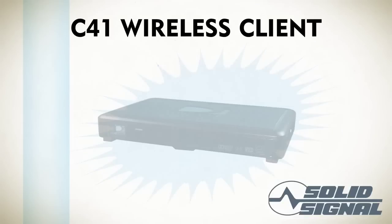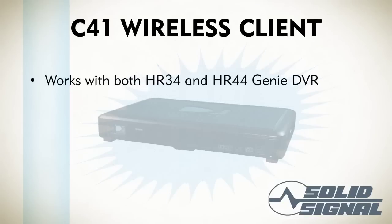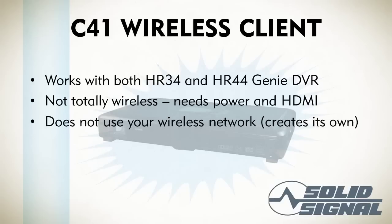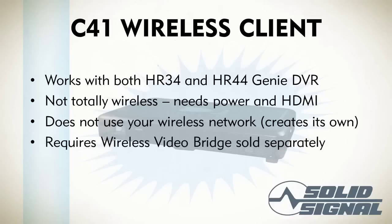The first thing you need to know about the C41W is that it works with any Genie DVR. HR34 and HR44 DVRs are both completely okay, and you can have wired clients at the same time. Now, it's not totally wireless — you do need to plug it into the wall and plug it to the TV, but no coax connection is required. It doesn't use your existing wireless network, which means you don't have to configure it. It creates its own using a Wireless Video Bridge product that's sold separately.